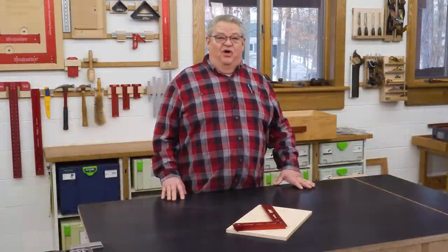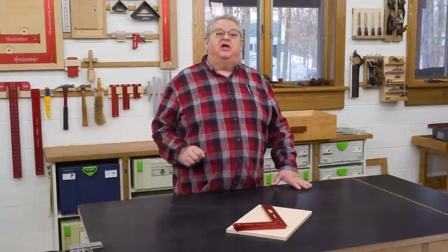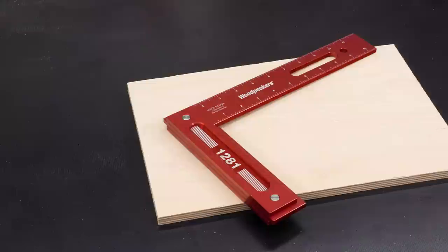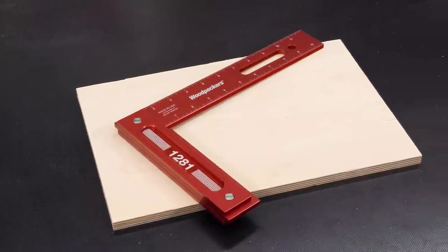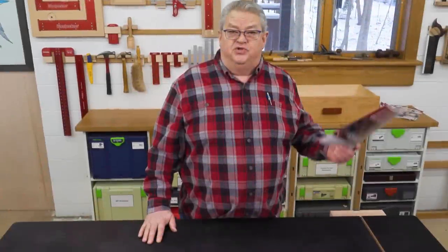Hello again everyone and welcome to another edition of Woodpecker's Deep Dive. I'm Jeff Ferris, welcome to my shop. We're going to take a closer look at a Woodpecker's tool today, and the tool for today is Woodpecker's 1281 Square.